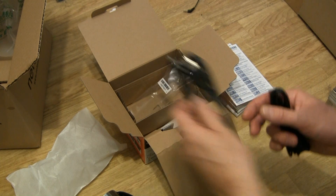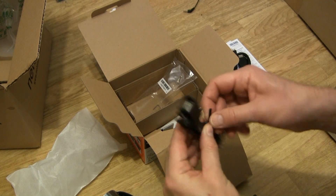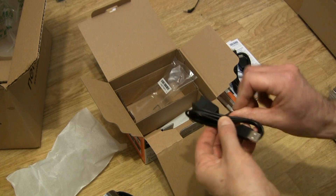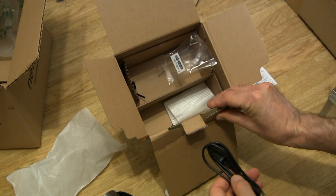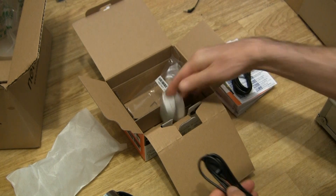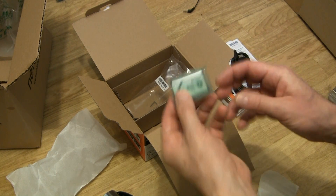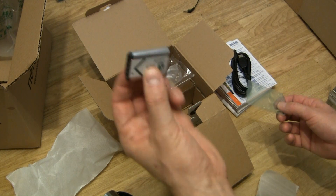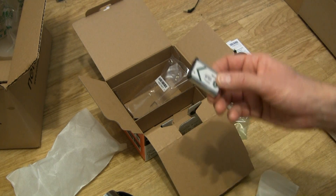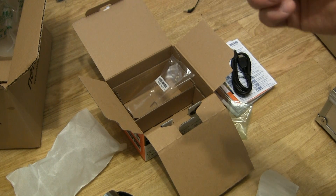There's an HDMI cable and this should be the USB extension wire. So this is everything. And the battery of course. I think this is good because I have one of the Sony action cams and it uses the same battery, so if I get one hour from this I can use the other one as a spare.